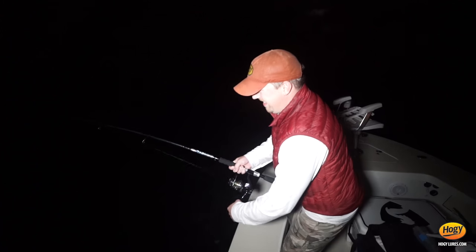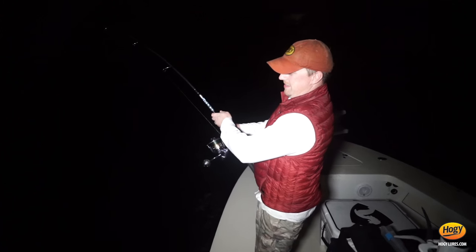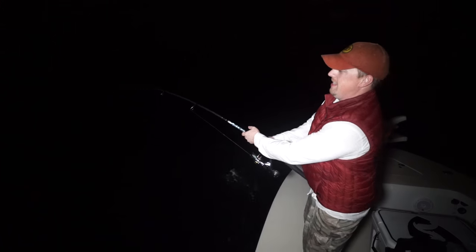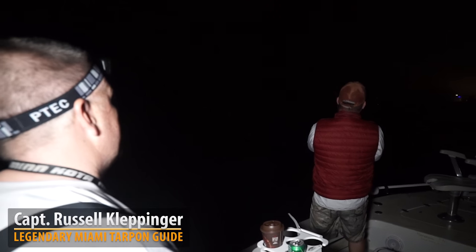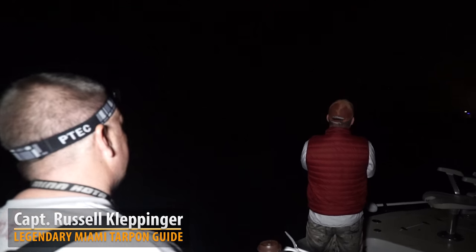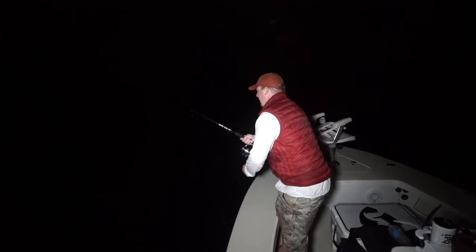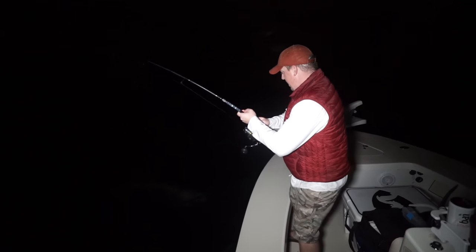We're here in Miami fishing with Captain Russell, and he is the man — year-round for tarpon, day and night. He'll cater to just about everything from fly to live bait. I came out here telling him all I wanted to do was throw artificial — these new SE Barbarian jigs.